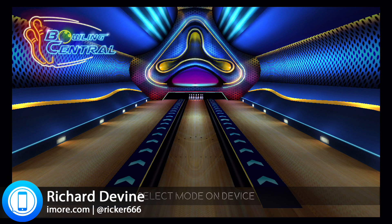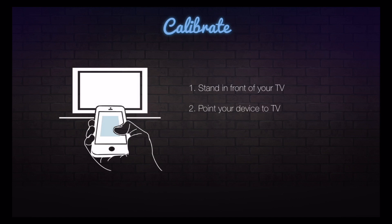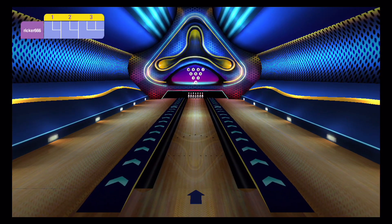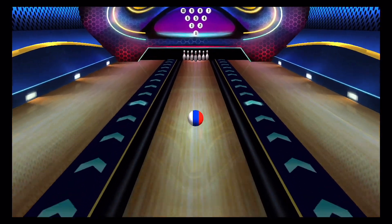Hey, it's Richard here for iMore.com. What we're looking at today is Bowling Central from Rollercule. This is an iPhone game, but it's using AirPlay mirroring to play the game on the Apple TV. We've seen this before — they've made a tennis game and a dancing game. They're back with a bowling game; you guys asked for it, so they've made one.